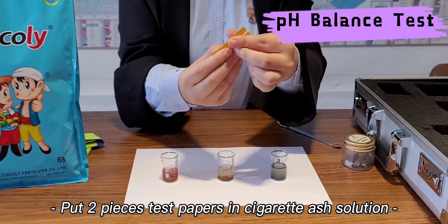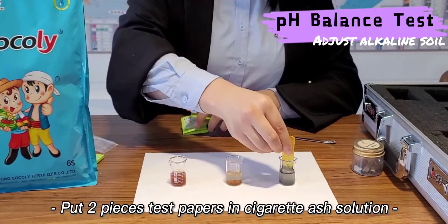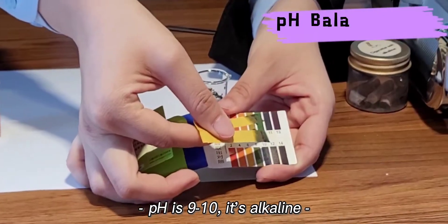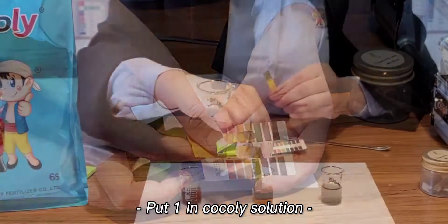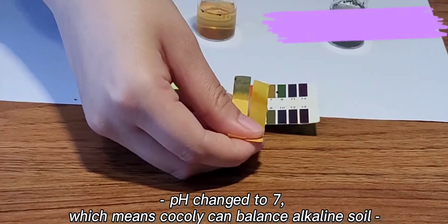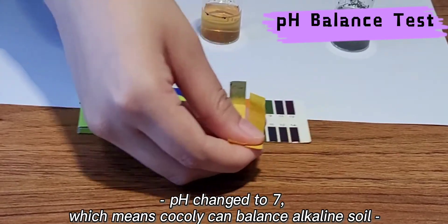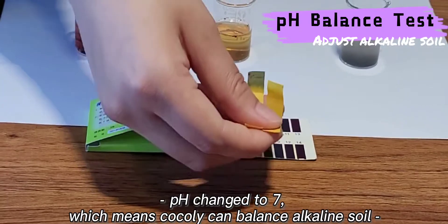First, put two pieces of test paper in the solution of Cigarette Ash. The pH value is around 9 to 10, which is alkaline. Then we put one paper in Coakley solution, and we can check the pH value changed to 7. It means Coakley can balance alkaline soil.